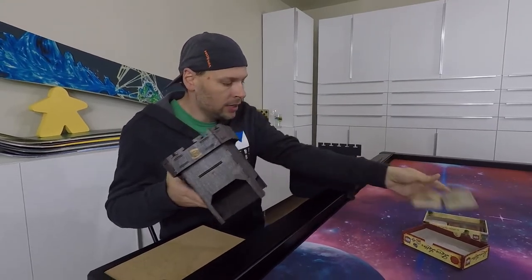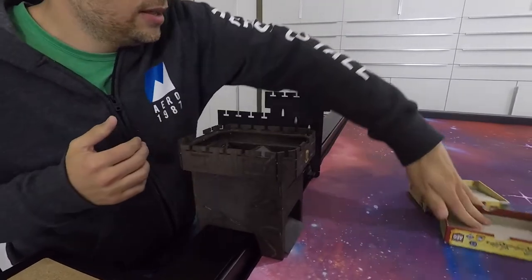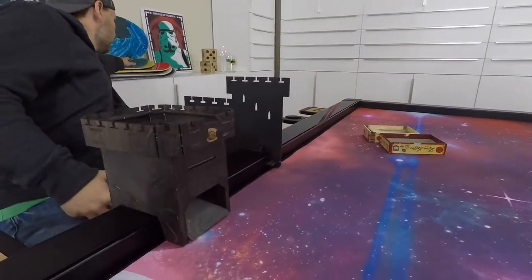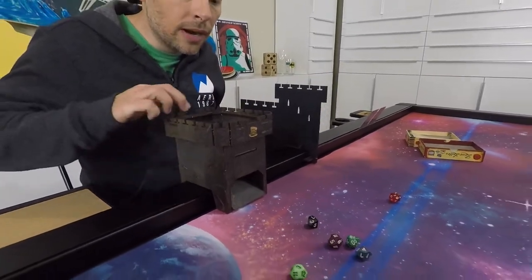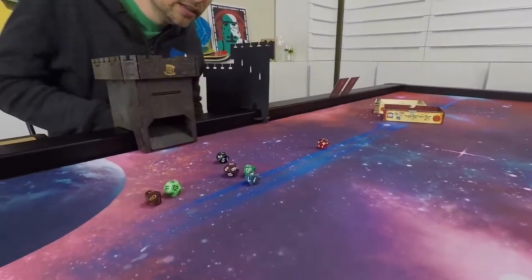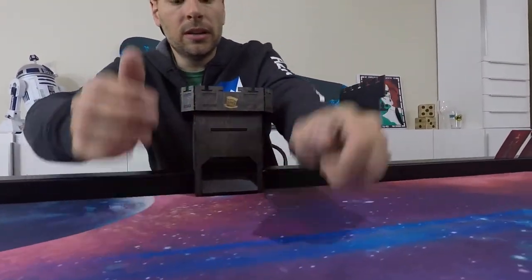Check this out — the dice tower goes on like this, and then you just drop dice into it and they roll right out onto the table. Isn't that cool? Do it again!